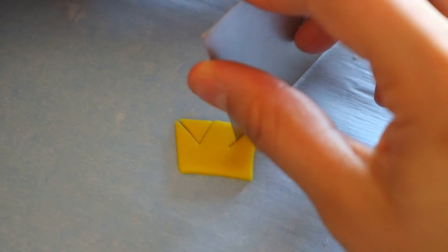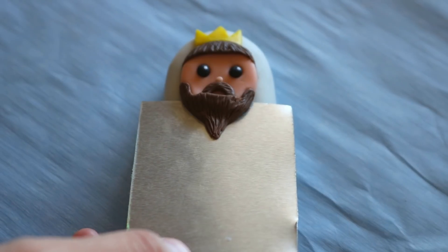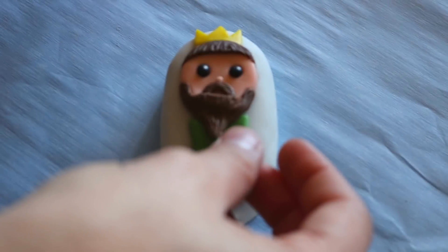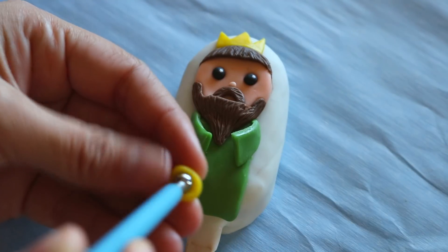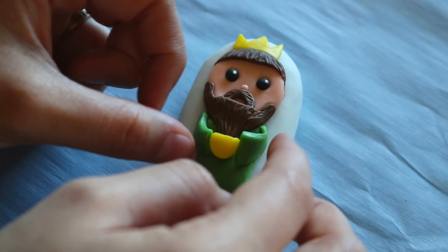And lastly, I made him a king's crown. The three kings and baby Jesus were the only ones that got bodies — I felt like Mary and Joseph were just good as floating heads. I also gave the king a little gold pot to represent one of the gifts that they gave baby Jesus.